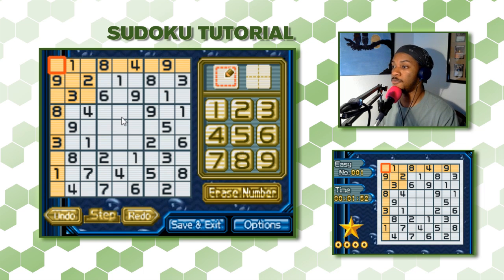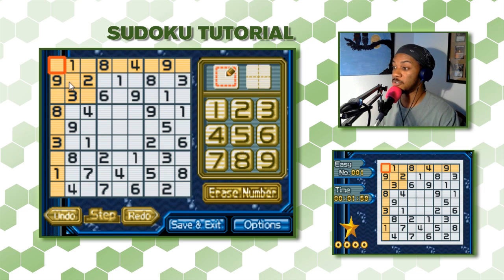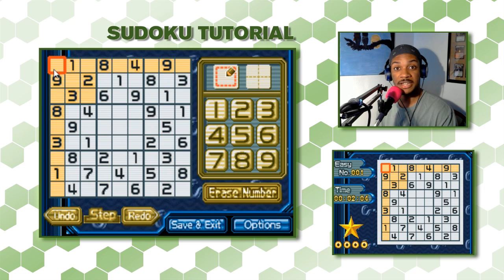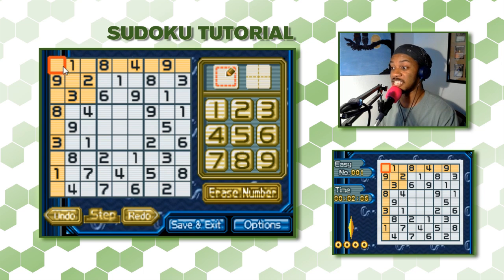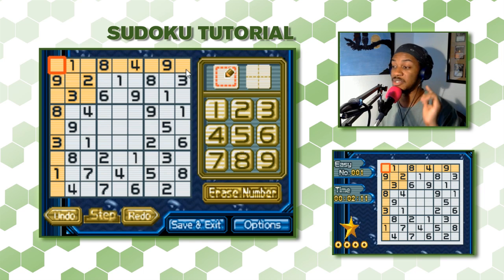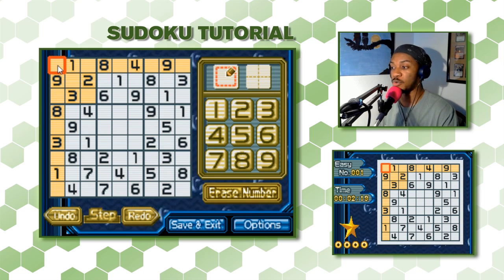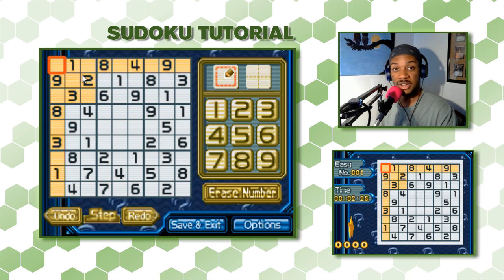Here on the Nintendo DS, you can see there are some squares highlighted in yellow. When you have a square selected — shown by the red outline — the yellow squares are the only ones you have to worry about. So for this square, if we're trying to figure out what number goes here, we only need to look at the squares in this row, this column, and this 3x3 square section.